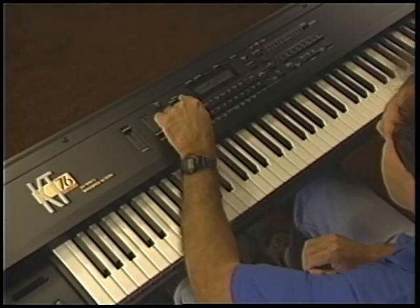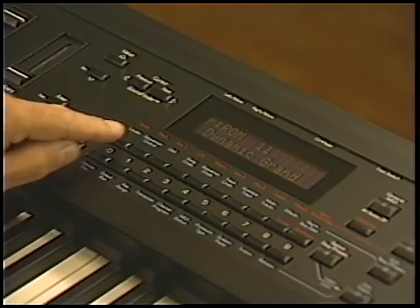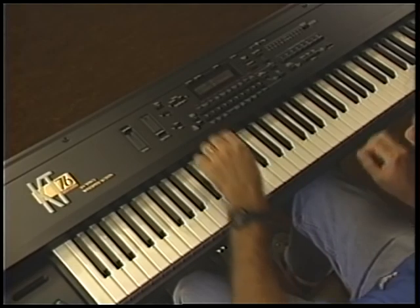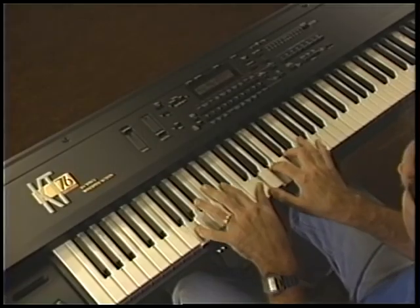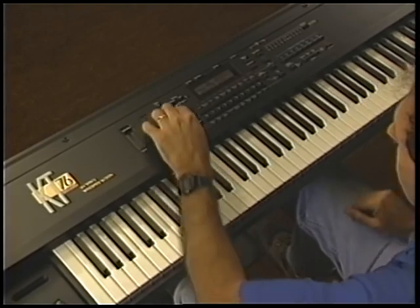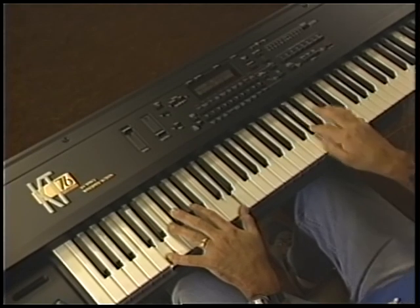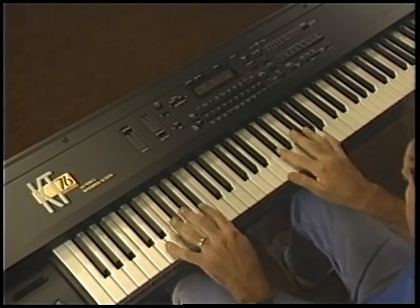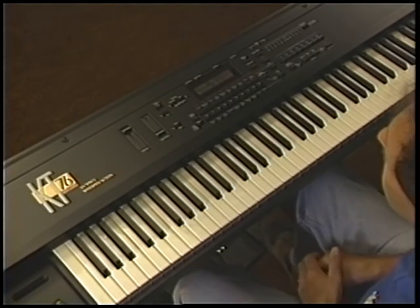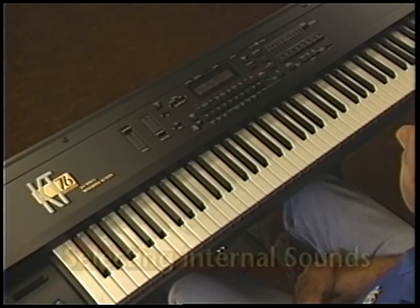To find other groups of similar sounds, simply locate a sound of the type you wish to find, and then use the SoundFinder buttons to select other sounds of that type. So far, we've been selecting from among the 100 available ROM sounds. In addition to these, there are 80 more in a different bank called Internal Memory.